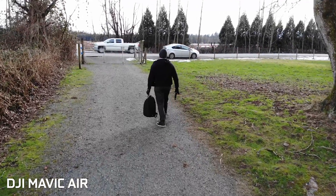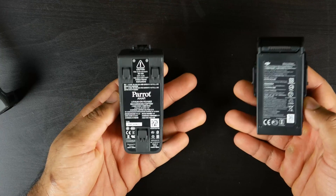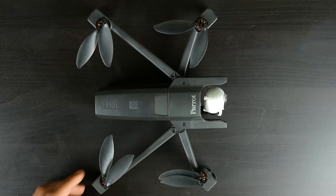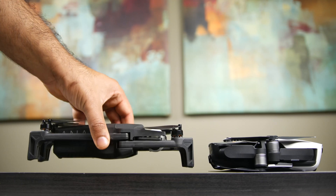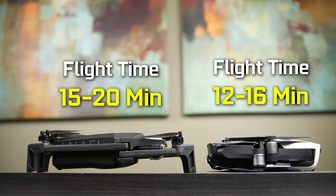Now let's talk about overall flight times and battery performance. We have a 2700 mAh battery on the Anaphy versus a 2375 mAh battery on the Air. DJI claims about 21 minutes versus Parrot's claim of about 25 minutes. Based on my dozen flights with the Anaphy and about 25 flights with the Air, I get anywhere between 12 to 16 minutes on the Air versus about 15 to 20 minutes on the Anaphy. So in terms of longer flight times, the Anaphy has the Air beat.